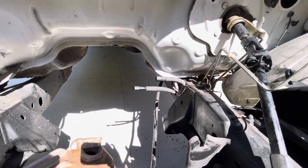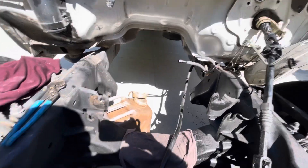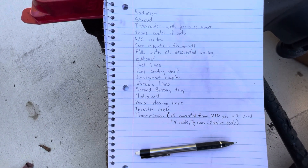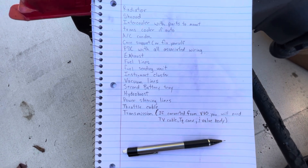It's easier just to take your fuel lines off your tank and run that whole assembly together, rather than tapping in a different return line. You'll need the fuel sending unit. The instrument cluster for a diesel — you'll need that as well, along with the vacuum lines.